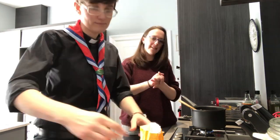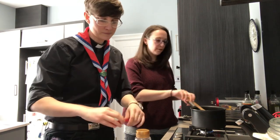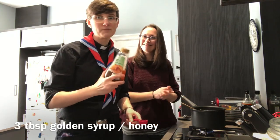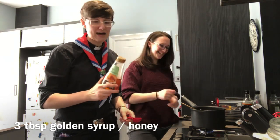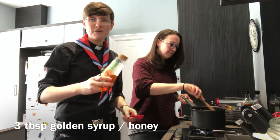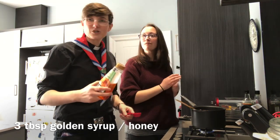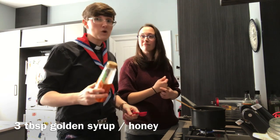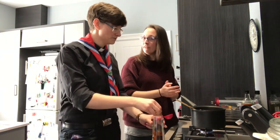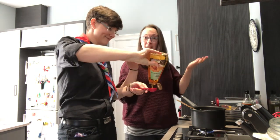Talking of syrup — next ingredient is some golden syrup. If you have an electric hob, you probably just want it on about two or three, somewhere really low. Hopefully you've got some golden syrup in your store cupboard after pancake day. If you haven't, this recipe will work if you put honey in instead — exactly the same amount. If you've not got golden syrup or honey, there's a suggestion on the internet that mashed banana helps it stick together, so add some banana — what's the worst that could happen? You get a delicious gooey mixture.